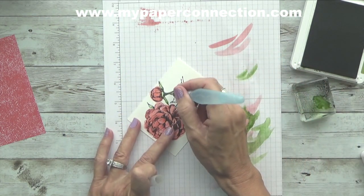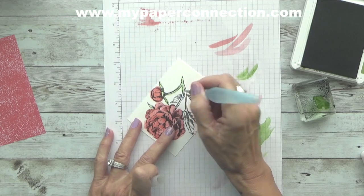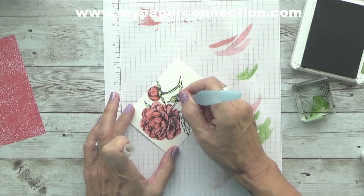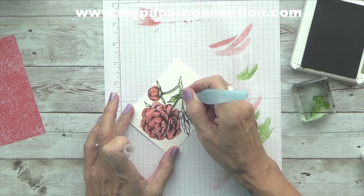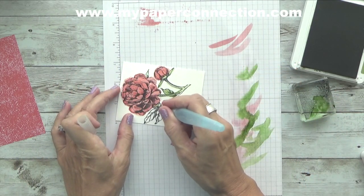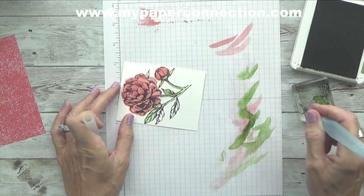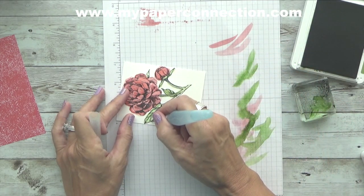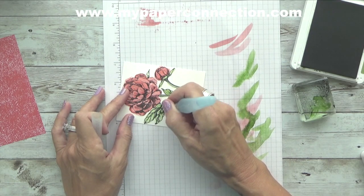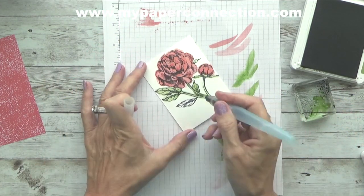I'm going to embrace it. When I first started stamping, I was such a perfectionist that if I got outside the line or did anything wrong, I would tear it up and start over. But I'm learning — it's art. It is art, and it's not supposed to necessarily be perfect, especially with watercolor. If you look at watercolor art done by artists, it's almost never perfect, and it's beautiful. So when you mess up, just go with it.